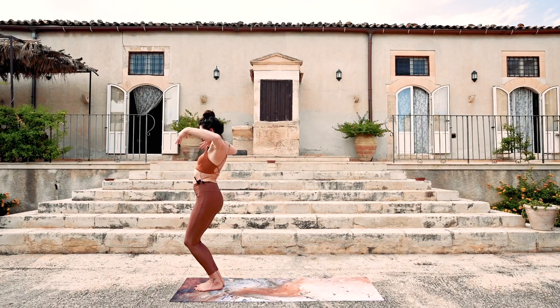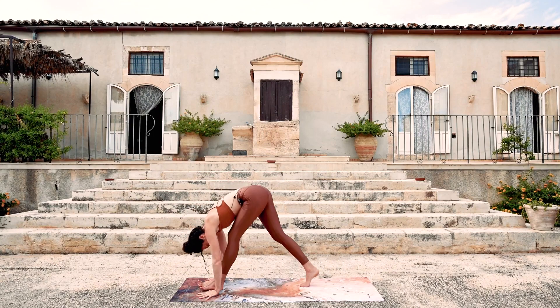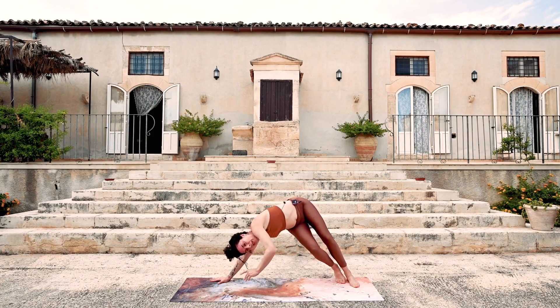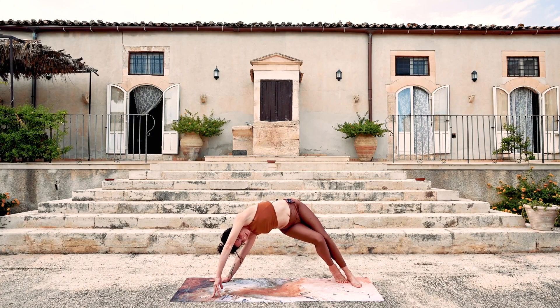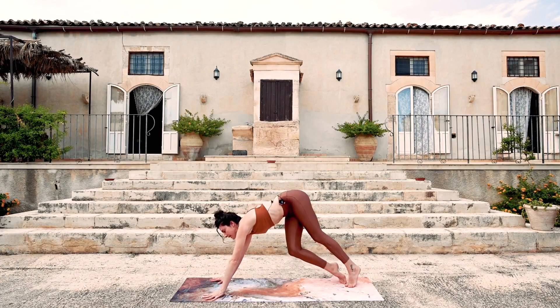Once more: inhale, and exhale — fold forward, step back, downward facing dog. Inhale to the toes. Bend the knees and send the heels over towards the right. The left foot comes all the way down — full foot on the ground. The right foot can come to the toes and the leg can be bent. You can keep the hands on the ground here. Begin to gaze under the left arm and lift up — it's a side plank vasisthasana variation. Then exhale, downward facing dog.